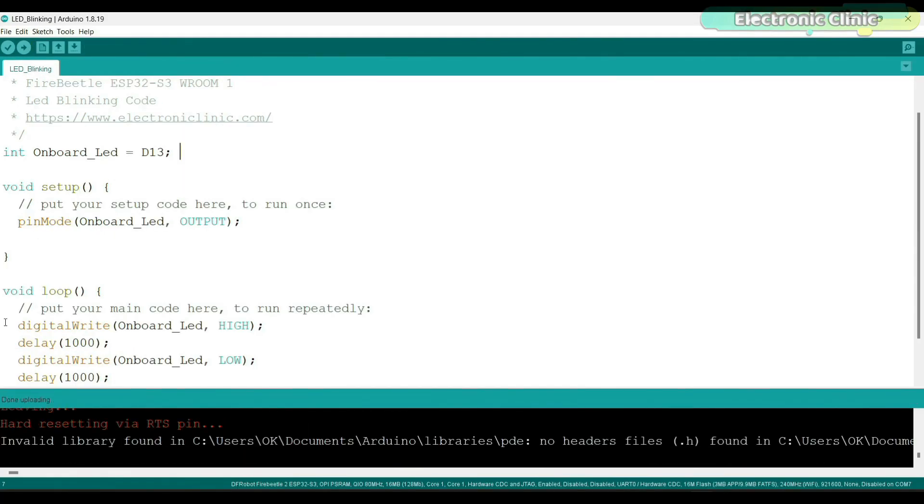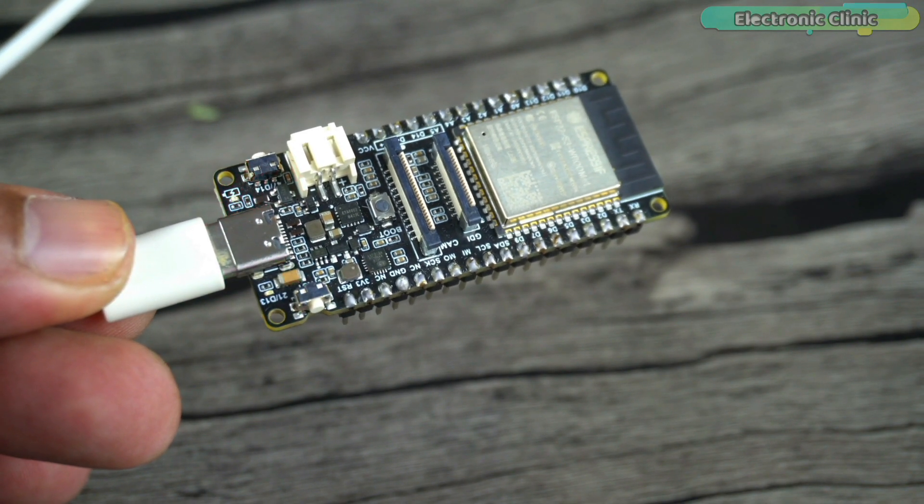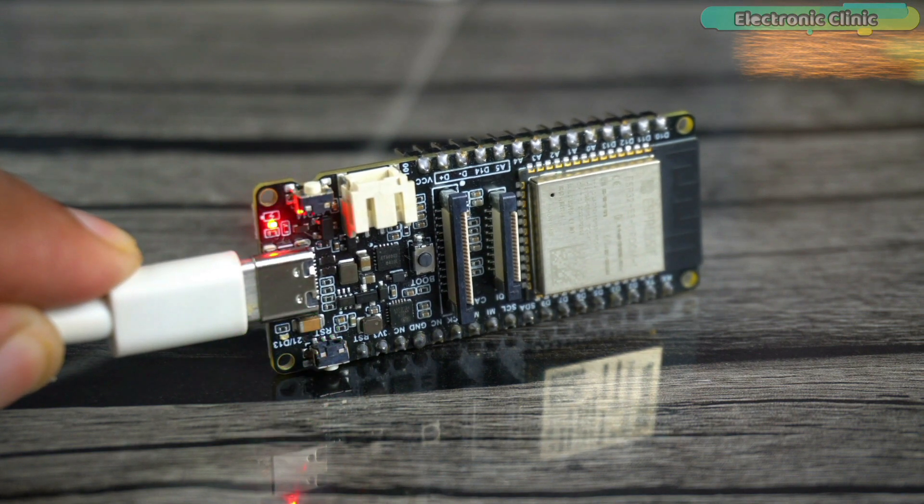The program has been successfully uploaded. Now you can see the onboard LED is blinking — and exactly the same way you can control any IO pin.